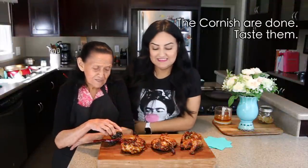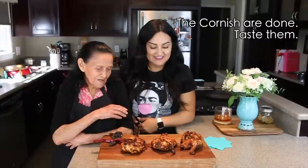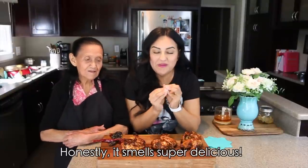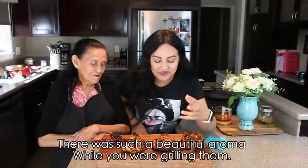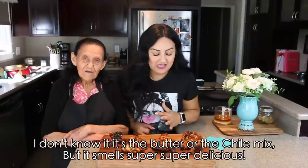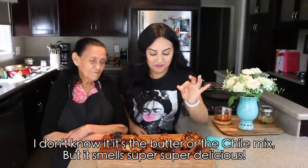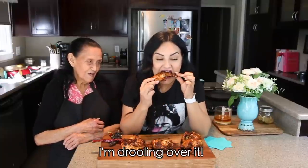Here are the quail — let's try them! The pure truth, they smell super delicious out there on the grill. It was so wonderful, I don't know if it was the butter or the chile they were coated in, but look — it smells super, super delicious. I'm really salivating!